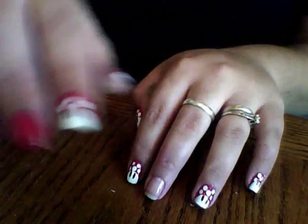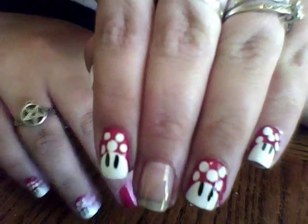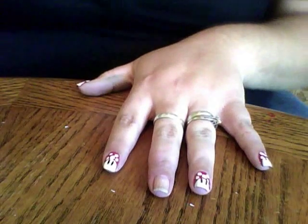Hey guys! So today I'm going to show you how to do the Mario Mushrooms. They're really cute and they're surprisingly easy. I'm going to be showing you on this finger, and it's super easy.